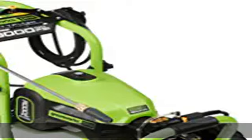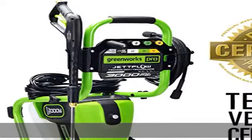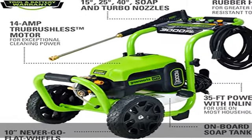Better than gas performance: a heavy-duty cast aluminum axial cam pump provides better-than-gas performance. JETTFLOW technology delivers up to 50% more flow, reaching higher areas and enabling quick power rinsing.